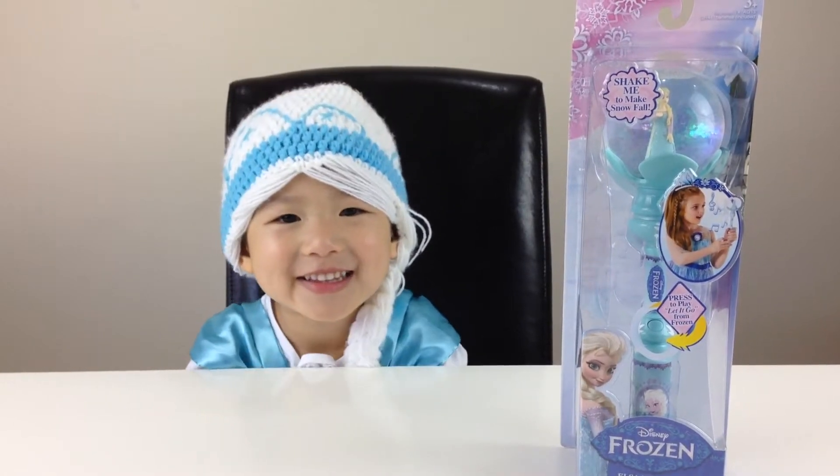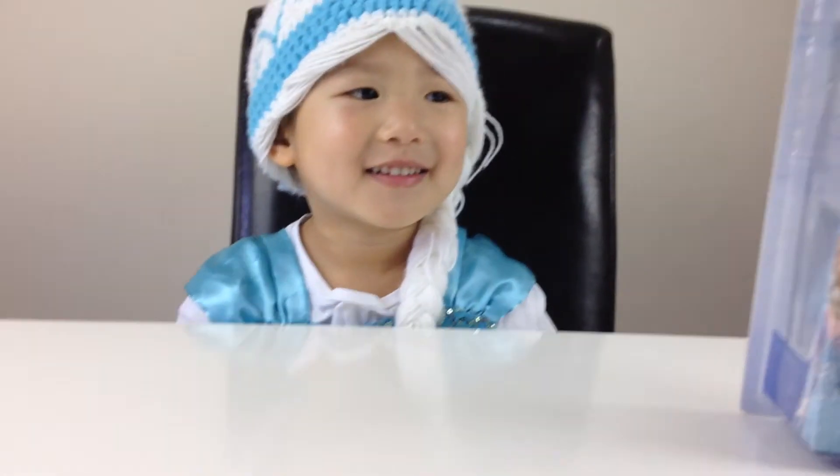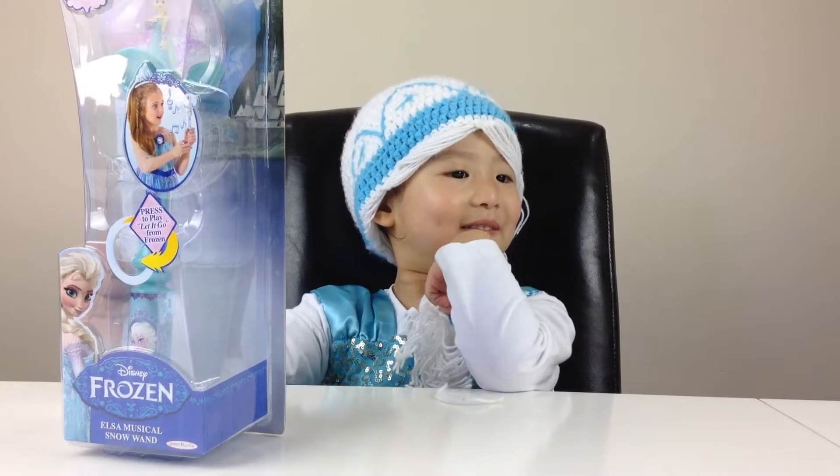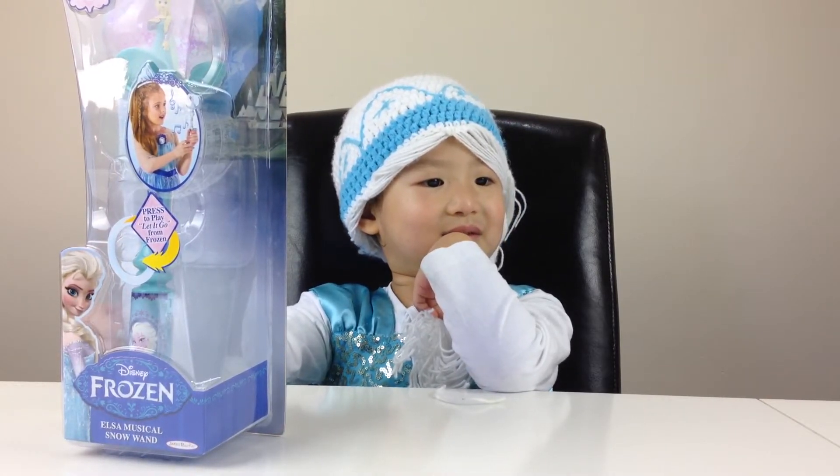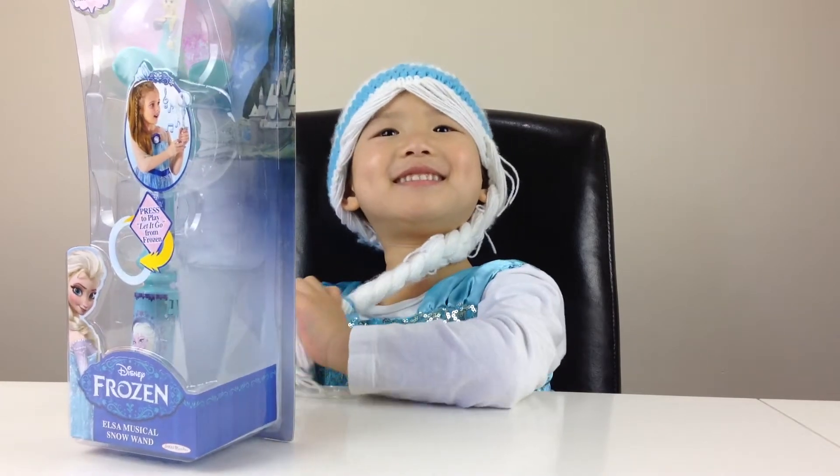This is my new one. Hi there Queen Elsa. How are you going? Good, thank you. Oh, that's good.